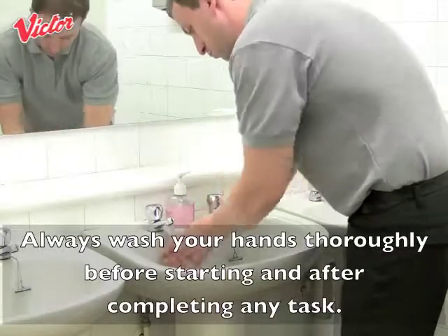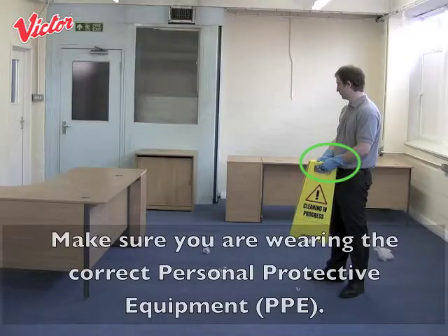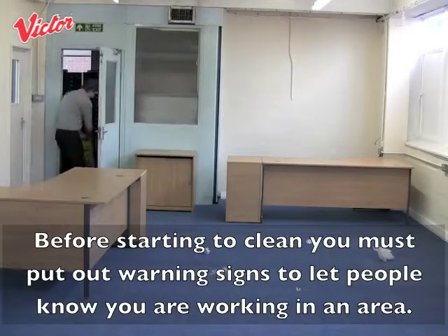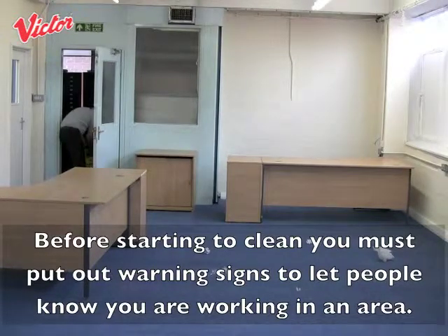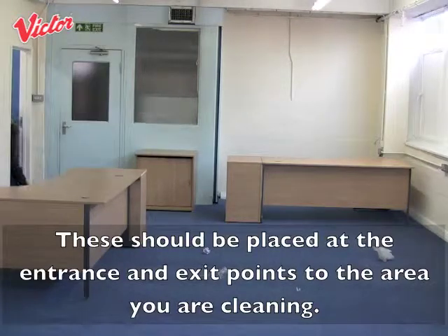Always wash your hands thoroughly before starting and after completing any task. Make sure you are wearing the correct personal protective equipment. Before starting to clean you must put out warning signs to let people know you are working in an area. These should be placed at the entrance and exit points to the area you are cleaning.